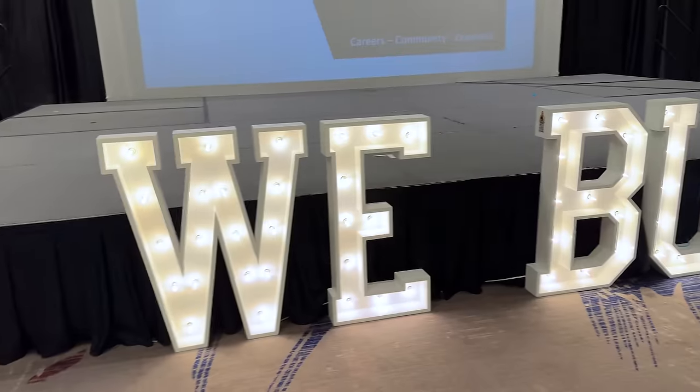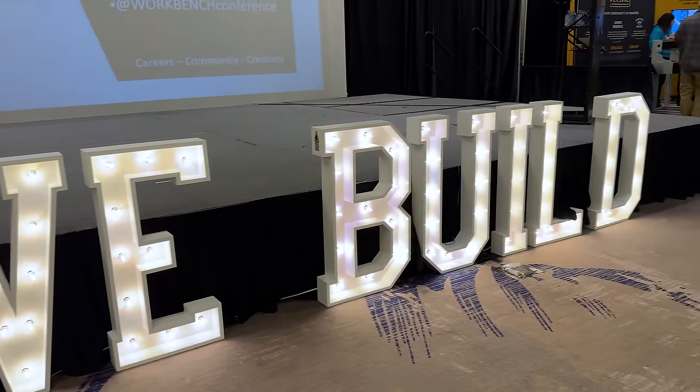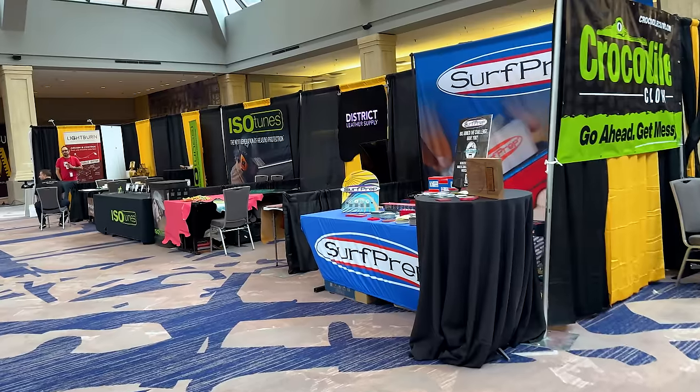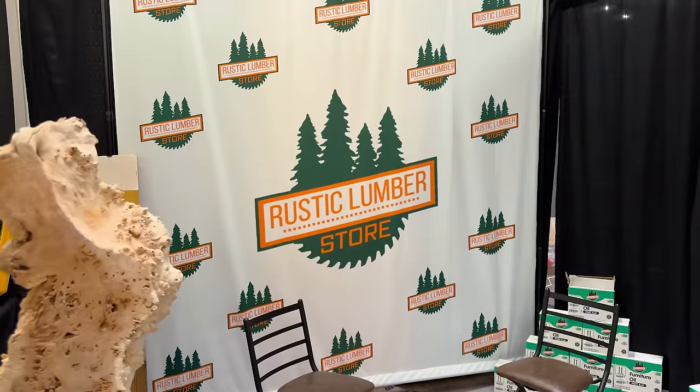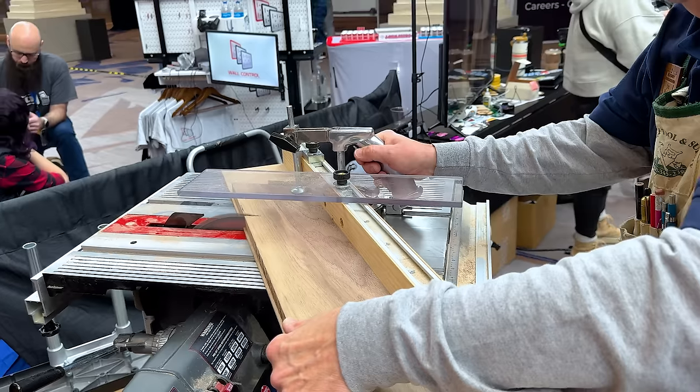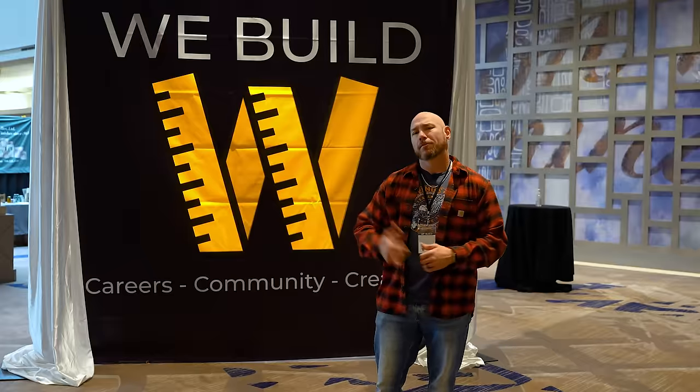I'm here at WorkbenchCon in Atlanta, Georgia. This is an annual conference for woodworkers, content creators, or just fans of woodworking and content creation. If you want to meet your favorite YouTuber or Instagrammer who does woodworking content, this is the place to be. We're going to go in and check out some really cool tools that are here on display. Let's go check it out.